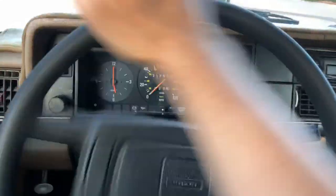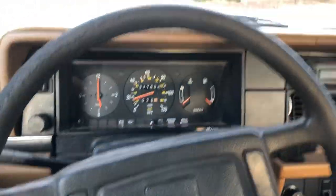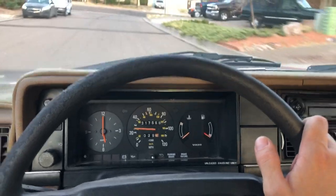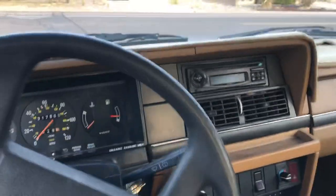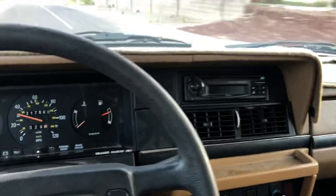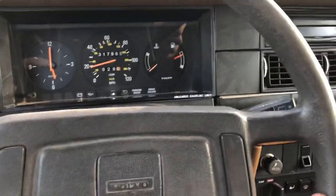I don't think the sending unit for the gas gauge works, or it's giving me an intermittent signal. Of course, the usual cracks on the dashboard underneath the pad. The radio gets power and it'll scroll through the stations, but there's no sound coming out of the speakers. There's the gas gauge now showing the full reading, and then it might cut out again in a moment.